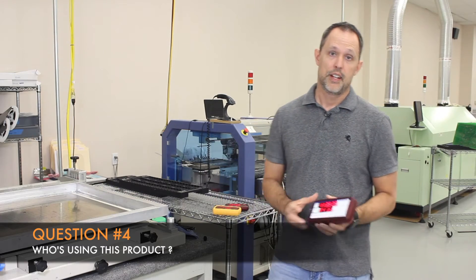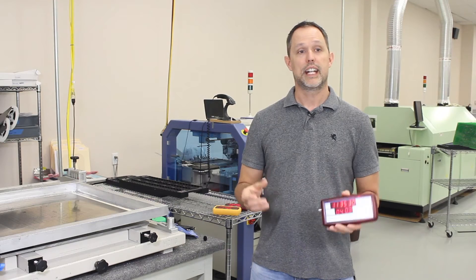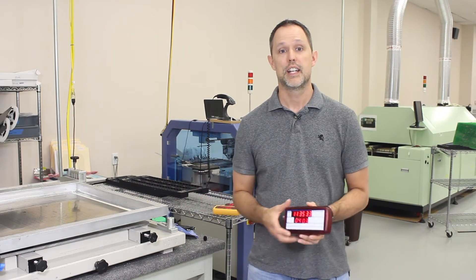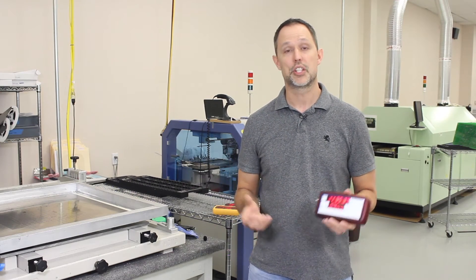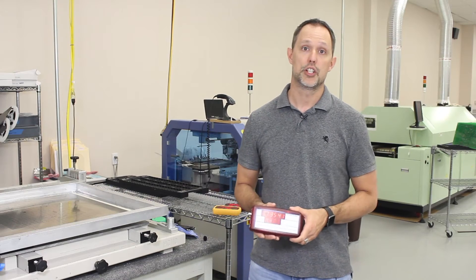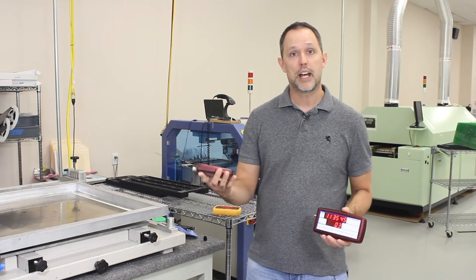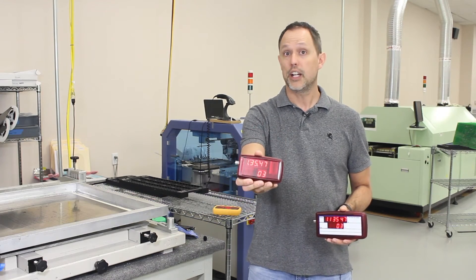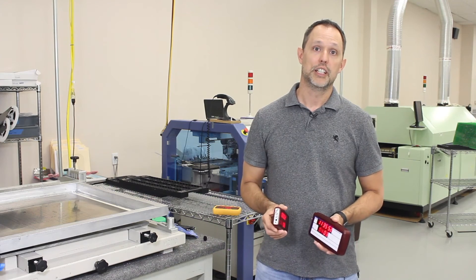Who's using these? We have professionals using these on the highest-end cameras out there. Anything that has timecode in — whether it's your camera or your audio device — they're using them. But we also have people using them for DSLR cameras and GoPro cameras, either as a main camera or as an auxiliary camera on a shoot. Every cameraman can have one of these in his pocket, pull it out before each clip, take a quick shot of it, and then when you go to post, there's your timecode right at the beginning of every clip.